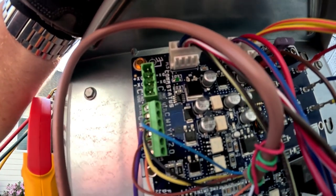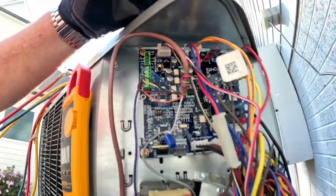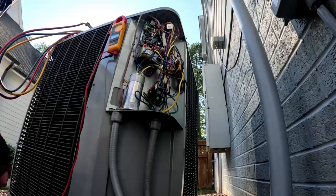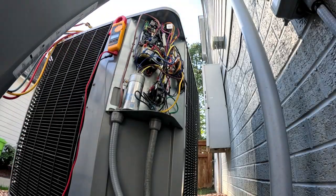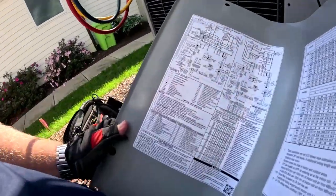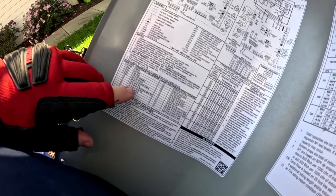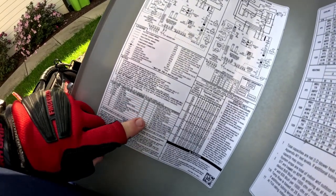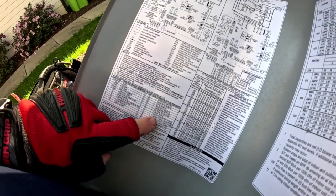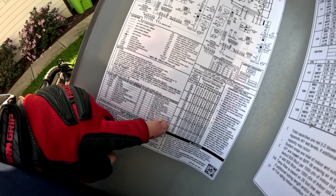Counting again: 1, 2, 3, 4, 5, 6, 7, 8, and 1. So that's fault code 81. Let's see what fault code 81 is on the list. Code 81 — low stage thermal lockout.